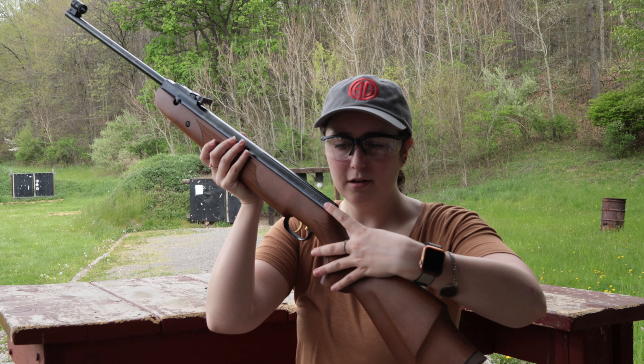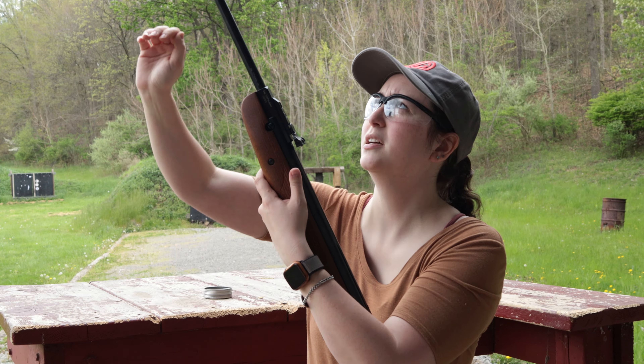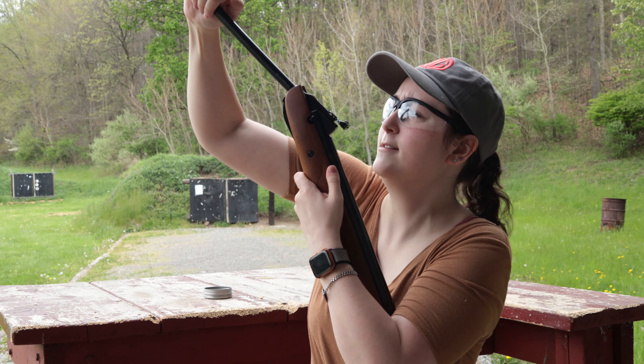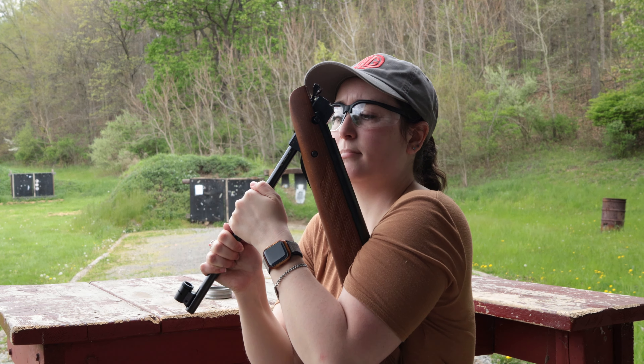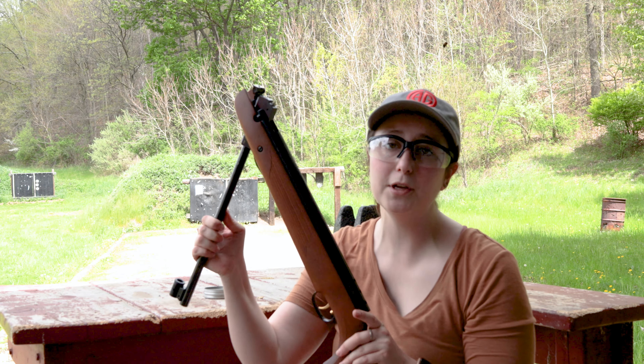The safety on this gun is right here — there's a little red dot on the other side so you can see whether the safety is on or off. All you do is push it until you hear the click, and once you hear that click, that means you are ready to fire. Something nice about this gun is that it has an automatic safety, so as soon as you crack the gun, the safety clicks back on already for you, so you don't have to worry about turning it off and on every time.